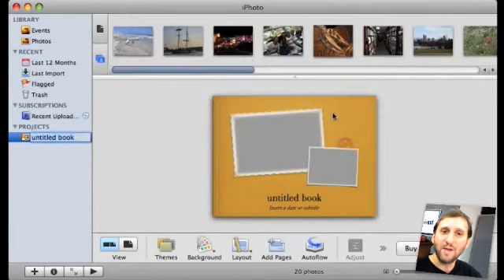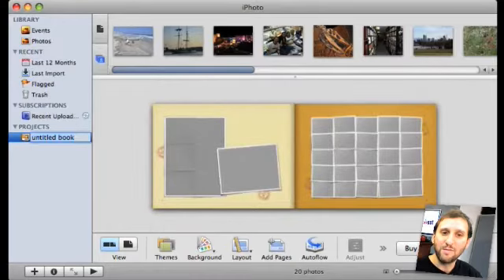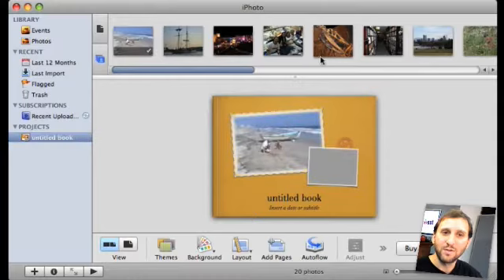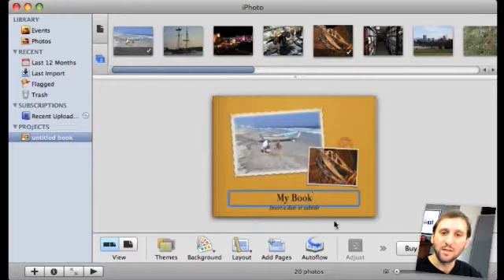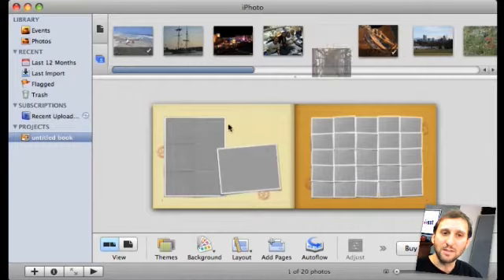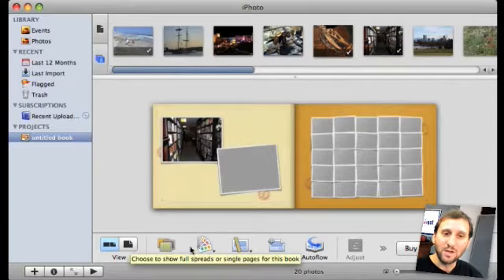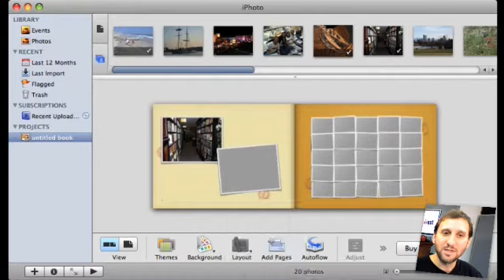Then you get your photos at the top and a view of your book at the bottom. You can flip through the pages back and forth, and then go ahead and drag and drop photos into areas and also enter text. You can enter large blocks of text on some pages. On other pages you can just have photos if you like. You can adjust the themes and adjust the layouts of single pages to change them.